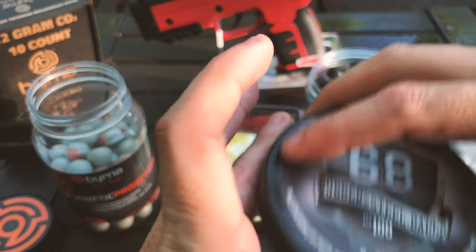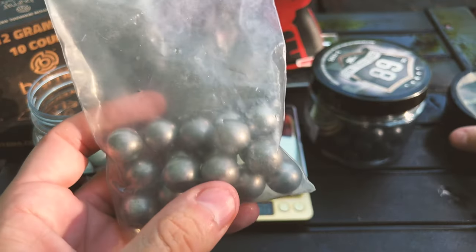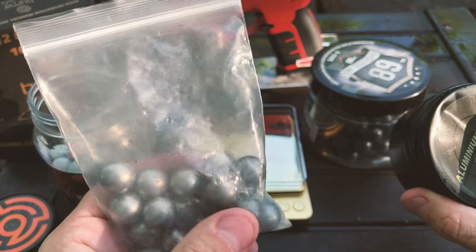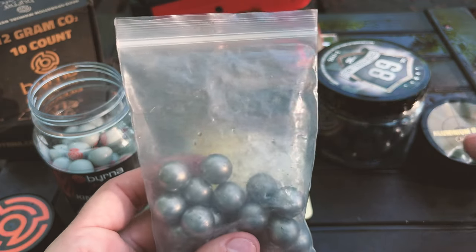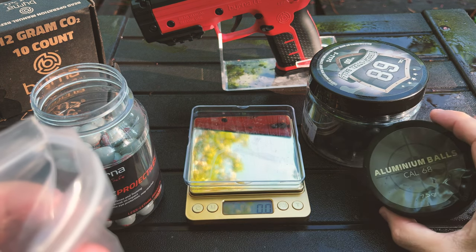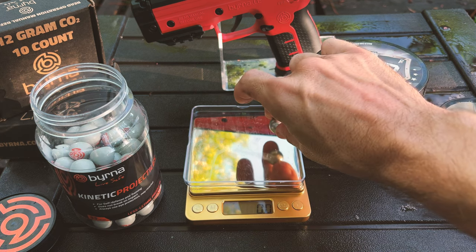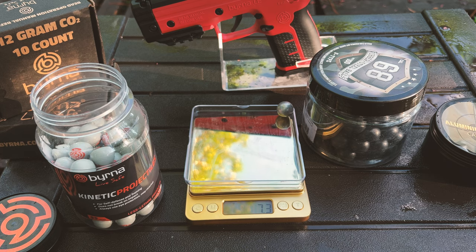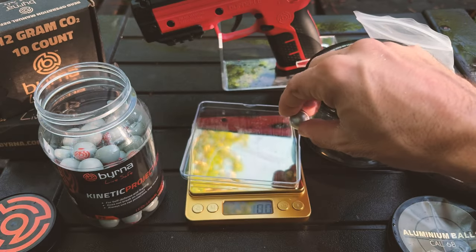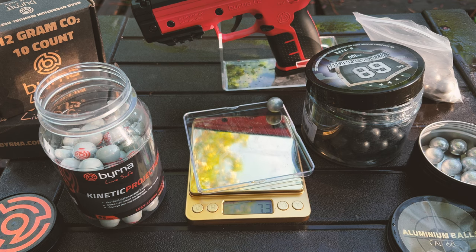Finally, we're going to go slightly heavier onto the aluminum balls. I have two different versions — these are from Home Defense 24, and these are regular ones bought on Amazon. They all do indeed have the same weight. I shot the can by accident once and sure did some damage there. So, 7.3 grams. Let's try one of Home Defense 24's — 7.3.